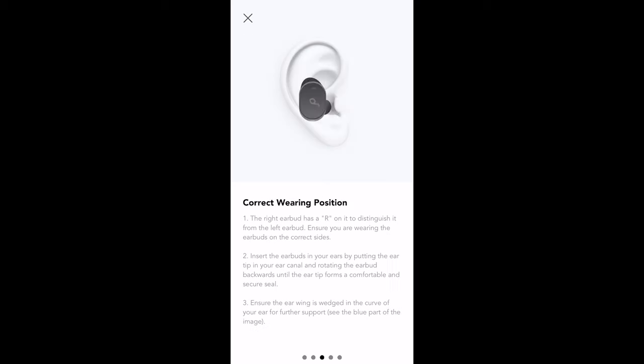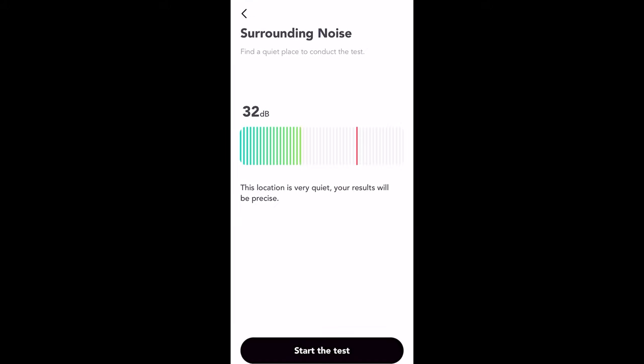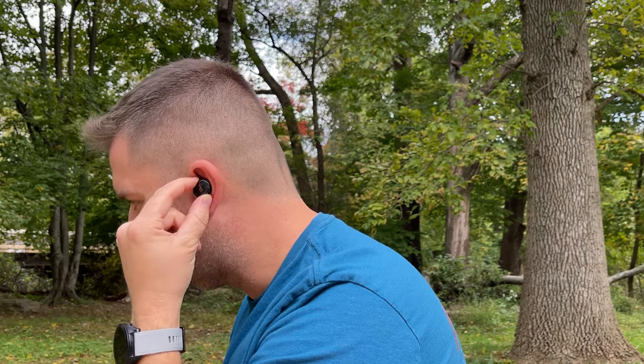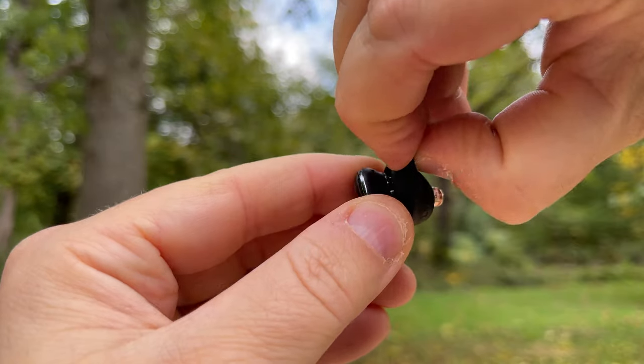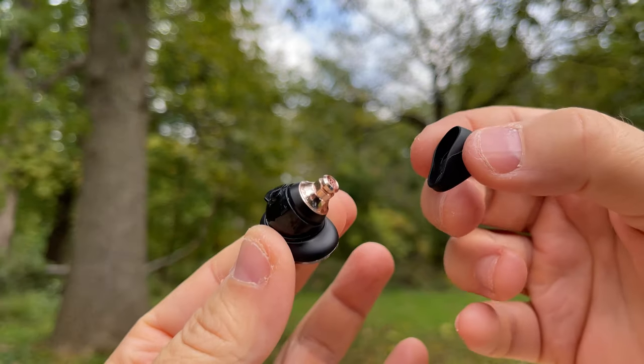Once you're in the app, you'll notice a really extensive tutorial on how to fit the Liberty 3 Pro properly. It's clear that Soundcore really wants you to get this right, and not doing so will probably affect your experience in a negative way. The correct way to fit them is by placing the microphone portion of the buds upwards and then rotating them clockwise into place. If they don't stay in your ear, don't sit far enough into your ear canal, or don't seat well, you probably need to change the ear tips, the ear wings, or both. Once you get the right fit, the Liberty 3 Pro should be comfortable for hours and fit securely. While they are smaller than the Liberty 2 Pro, the 3s are a bit big, so they may not be the best fit for the tiniest of ears.